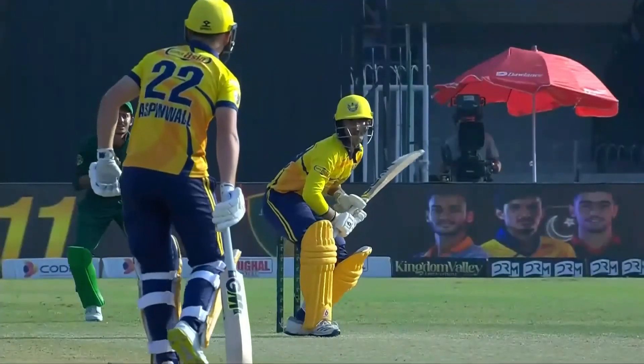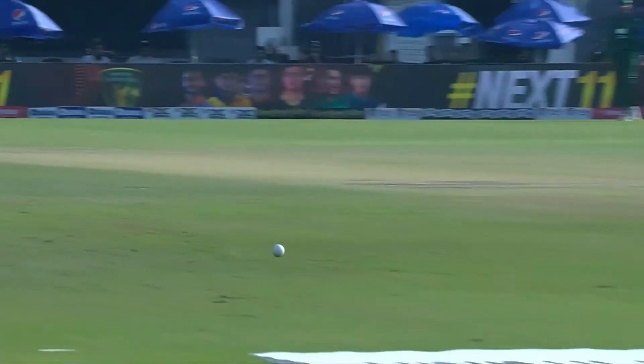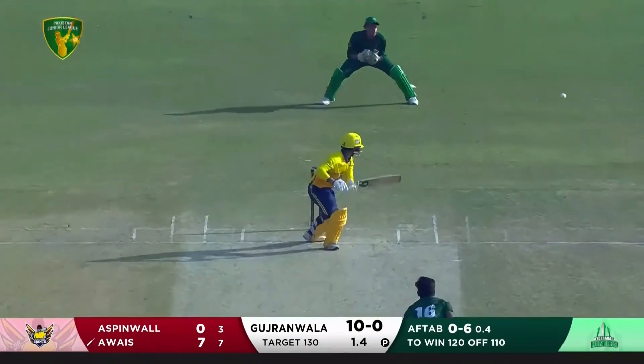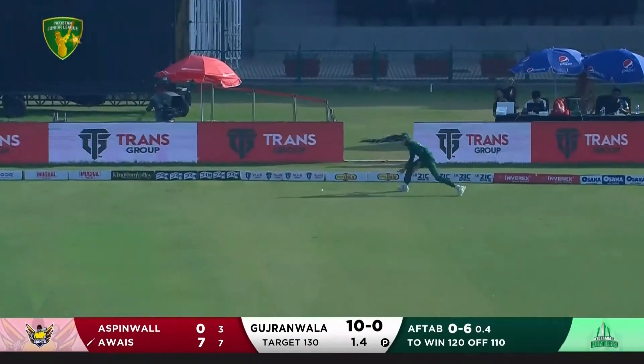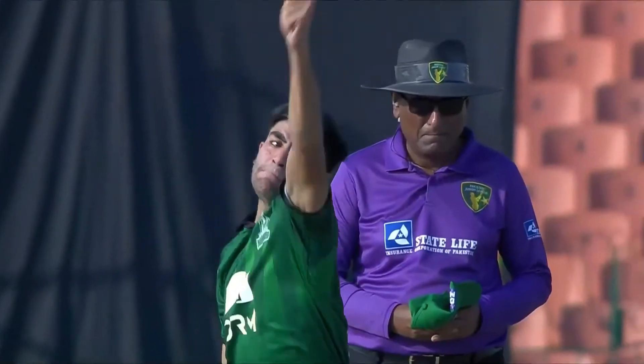Full toss punched down the ground — that's a good shot, driven for four. A great start. Over full toss there to be hit with the full face of the bat. Excellent straight drive, oh that's lovely, very nicely played. He's got full reward from it as well. Excellent batting.